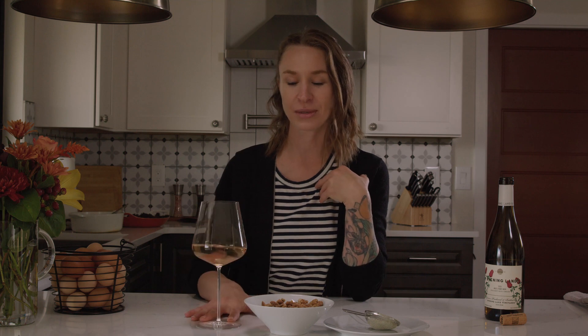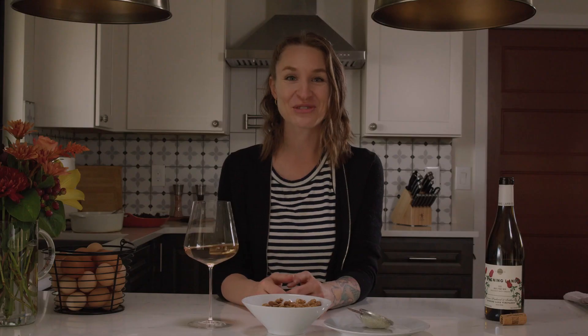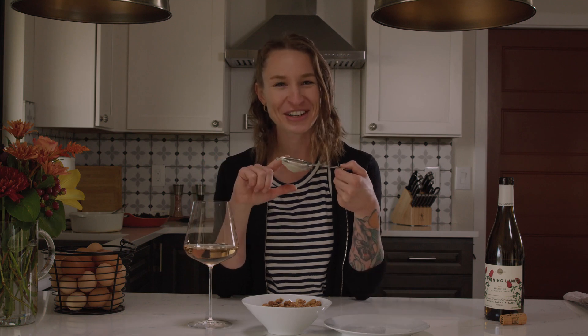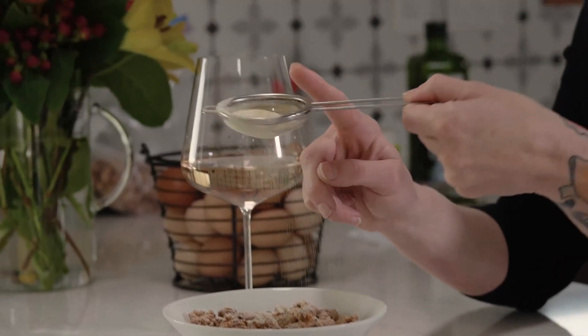That bitterness complements the 2020 Pinot Noir really well. My favorite part of this recipe is when you get to toss the mixed nuts in a little more lemon powder and citric acid, probably because you get to use a really cute little strainer like this and make it rain — or snow, whatever you're thinking.